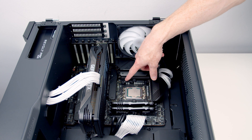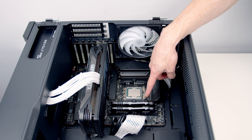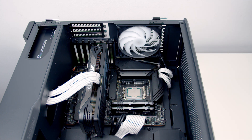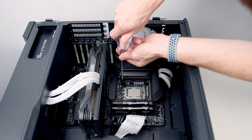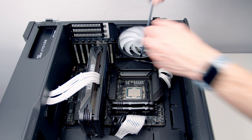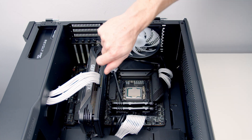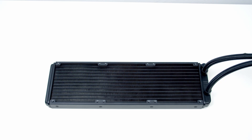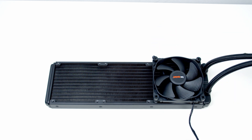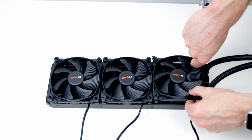The only slight difference is we're going to have to orientate these brackets — they're currently either side of the CPU. We're going to have to put one at the bottom and one at the top. So all we need to do is loosen the four screws, reposition the brackets, and then tighten it up again. Then we go ahead and set our fans onto the radiator, making sure the cable is coming out at the back, and secure the fans into place using the long radiator screws.